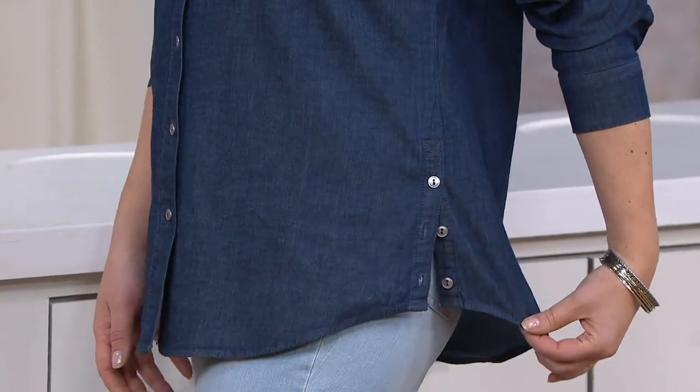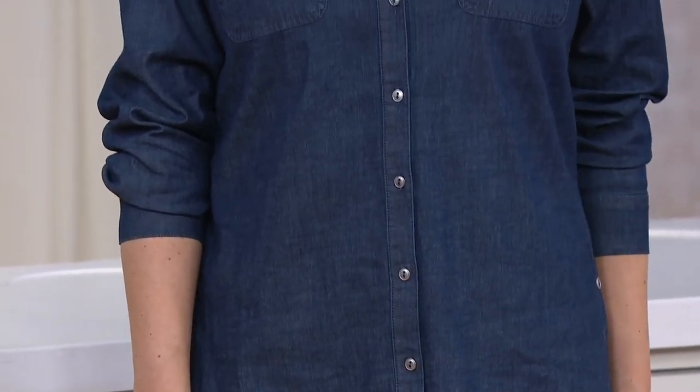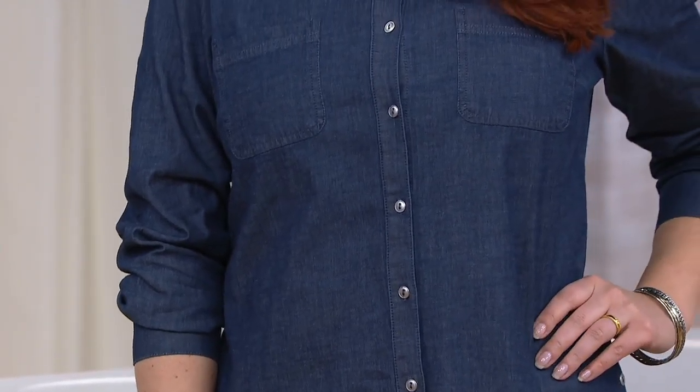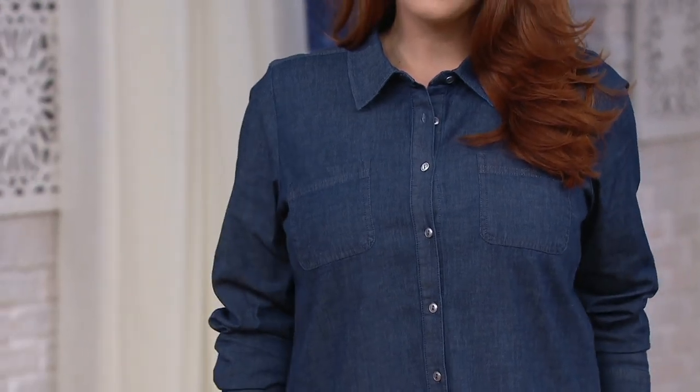What we like about this — a couple things. First of all, you're getting that denim look, but it's a stretch woven, 98% cotton, 2% spandex. It's a lightweight denim, so this isn't so heavy that it's going to be uncomfortable — almost along the lines of your chambray shirt, but with a little more crispness to it.